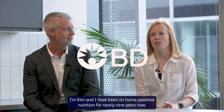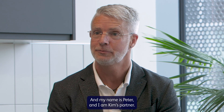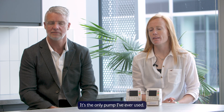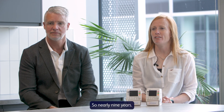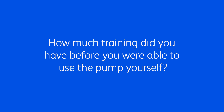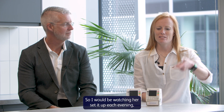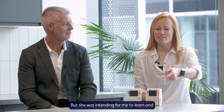I'm Kim and I have been on home parenteral nutrition for nearly nine years now. And my name's Peter and I'm Kim's partner. It's the only pump I've ever used, so nearly nine years. The nurse was showing me, so I would be watching her set it up each evening, and you just learn naturally — she intended for me to learn and train me up.